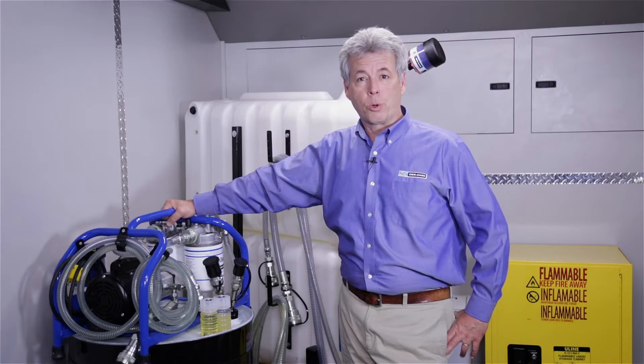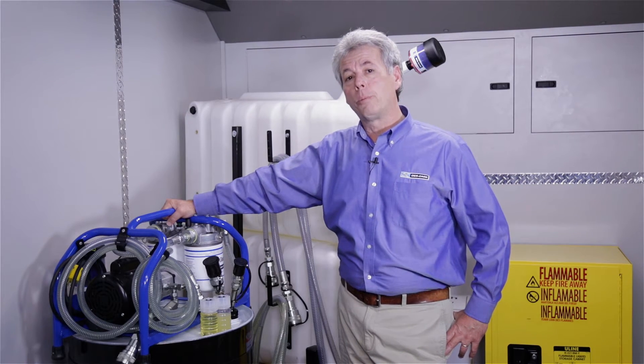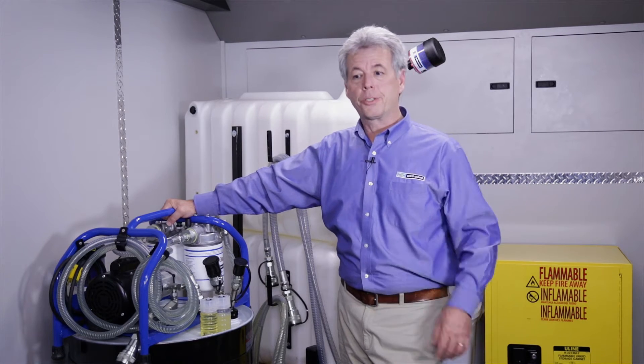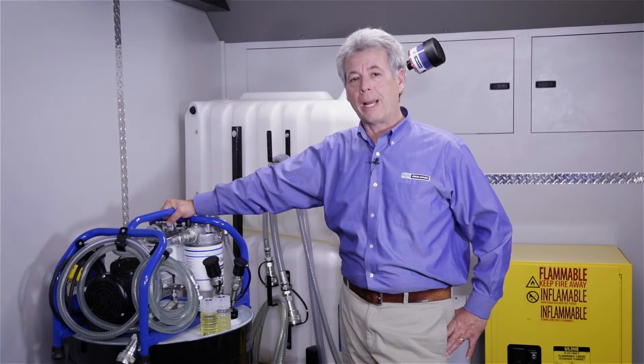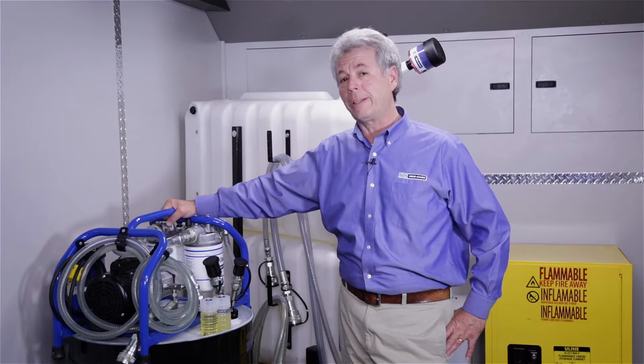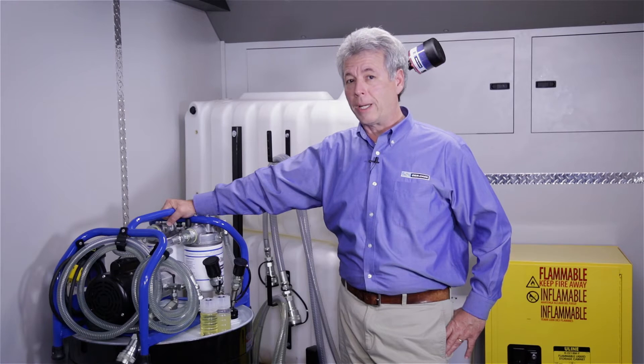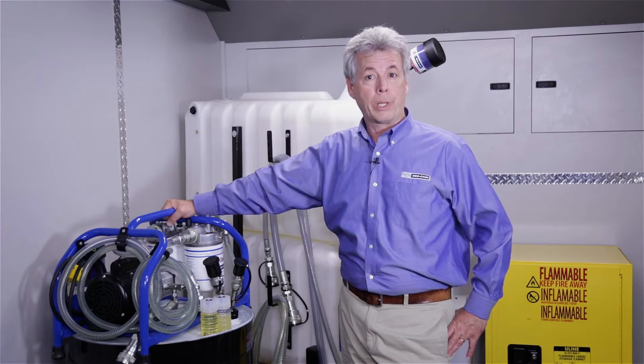Hi, I'm Roy Giorgio with Descase Corporation and today we're aboard our mobile reliability experience vehicle. It's a tool that we use to come to plants such as yours to explain how to do practical machinery lubrication. The great thing about practical machinery lubrication is we find that if you make the right way the easy way, people will want to do it.